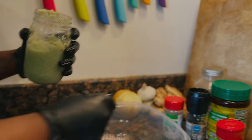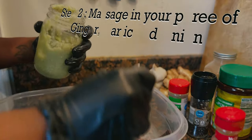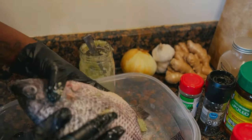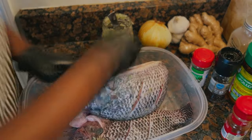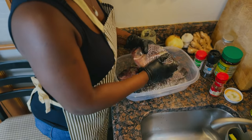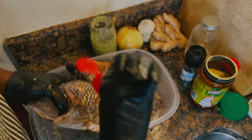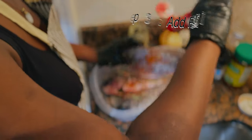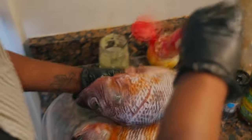What I usually do is spray some of the mixture on the fish — spray some on this side, spray some on it, try to get some in here like this. And then put some all over it, all inside.